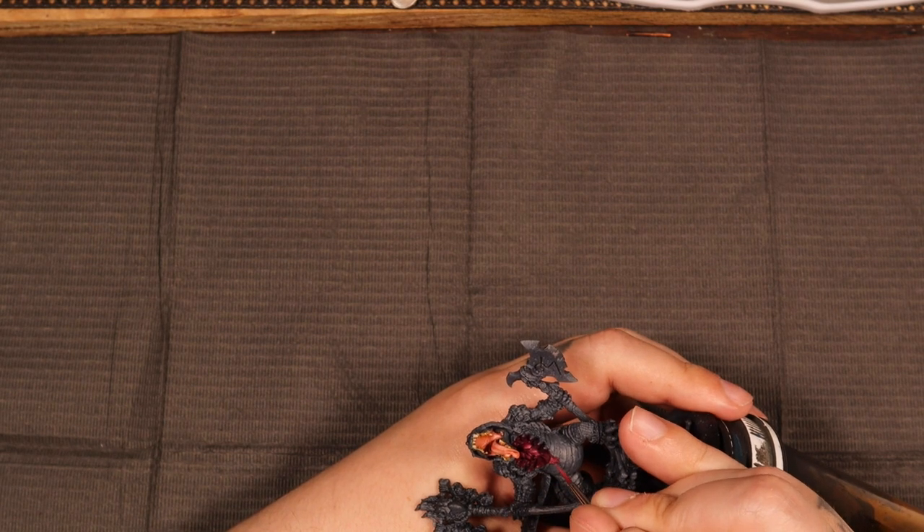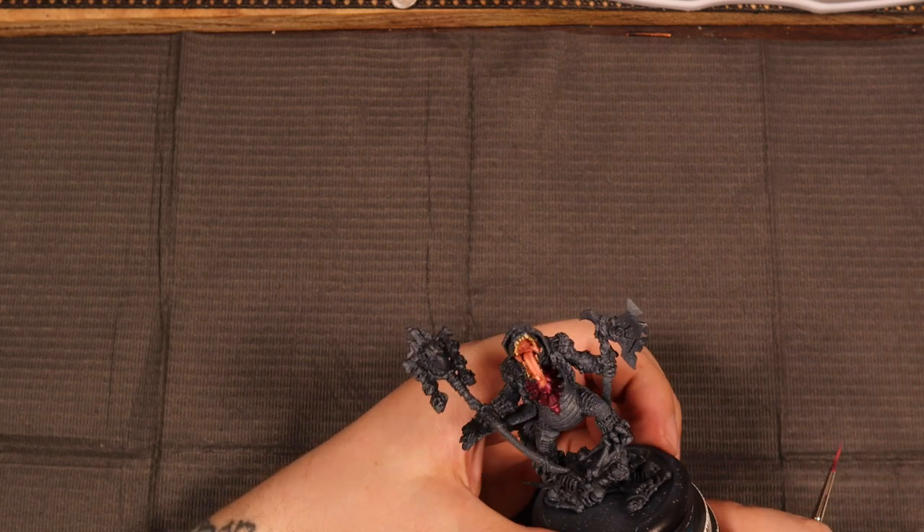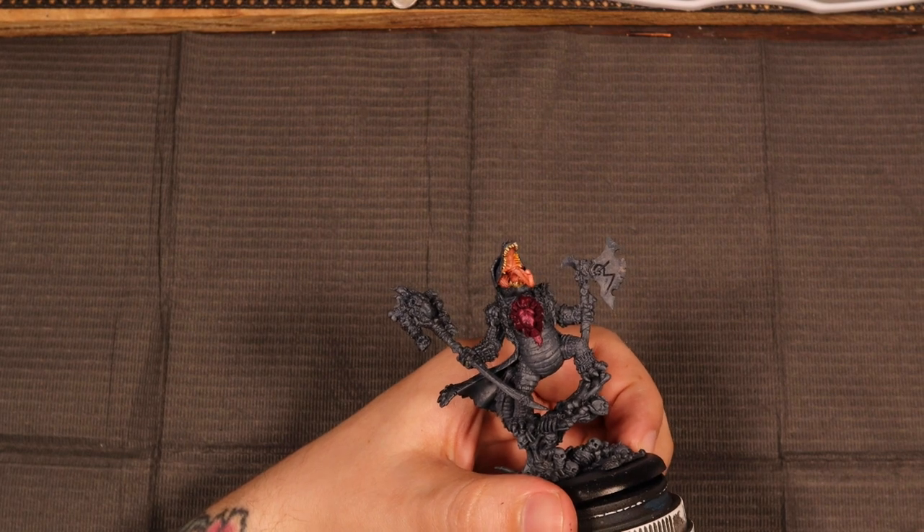Lastly, I've decided to mix in a little bit of Moonray Flesh to get some of the big highlights on the heart, because that part is not going to be glowing. So I want to make sure we've got a lot of attention called to that piece.